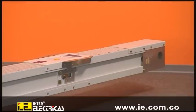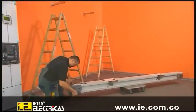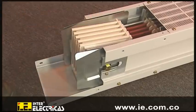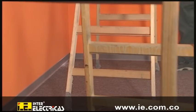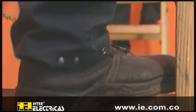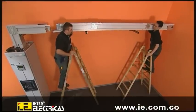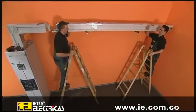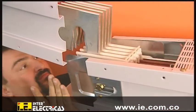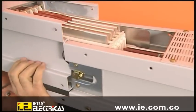The transport protection is removed from the trunking unit. The trunking unit is now mounted on the wall — it is placed on the previously installed fixing stance, then attached to the hook of the connector, which ensures correct phase assignment at the junctions between the trunking units.